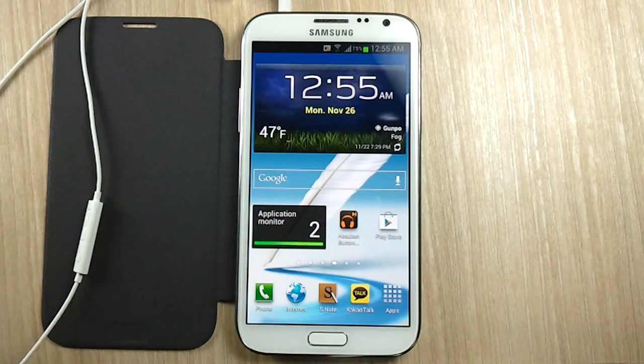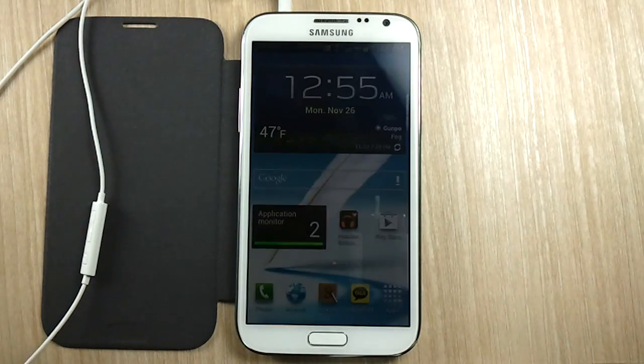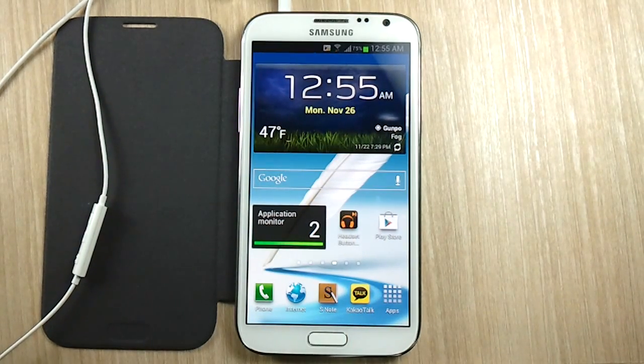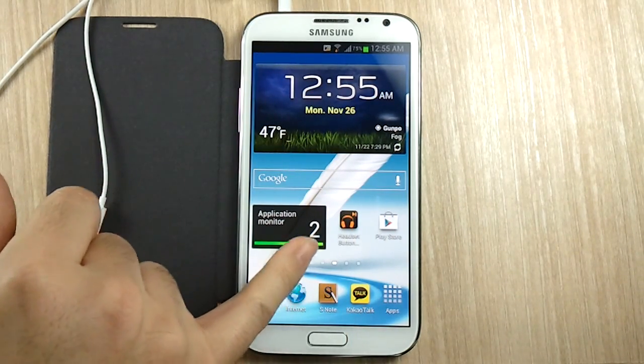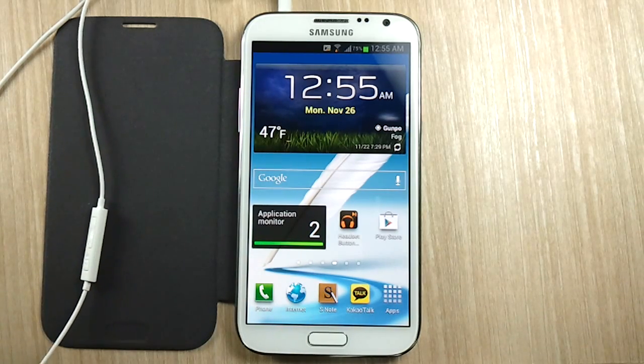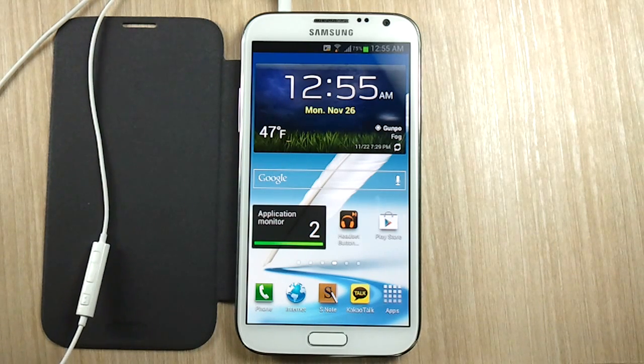I understood that a lot of you wished it could be better, and I actually found a better way so I just wanted to share that. It is through an app called Headset Button Control and it is about $3, but if you are looking for that hands-free functionality it is definitely going to be a really nice feature to add on to your Galaxy Note.